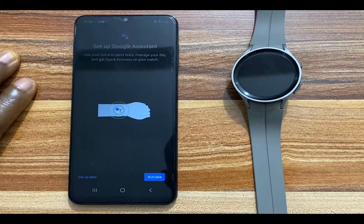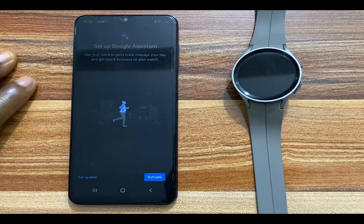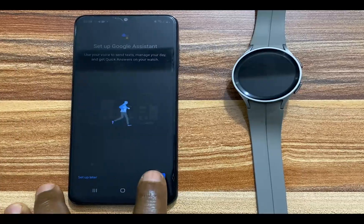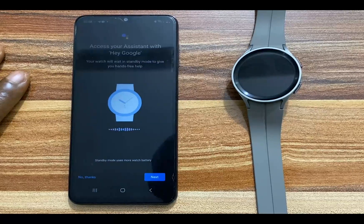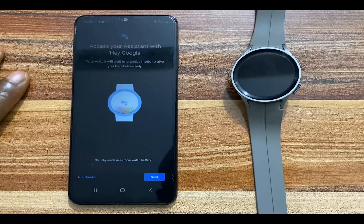It says set up Google Assistant: use your voice to send text, manage your day and more. I'm going to tap on activate. It says access your assistant with Hey Google — your watch will wait in standby mode to give you hands-free help. Standby mode uses more watch battery.